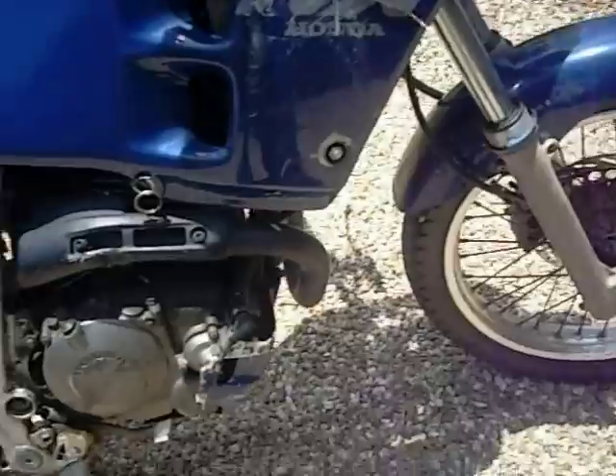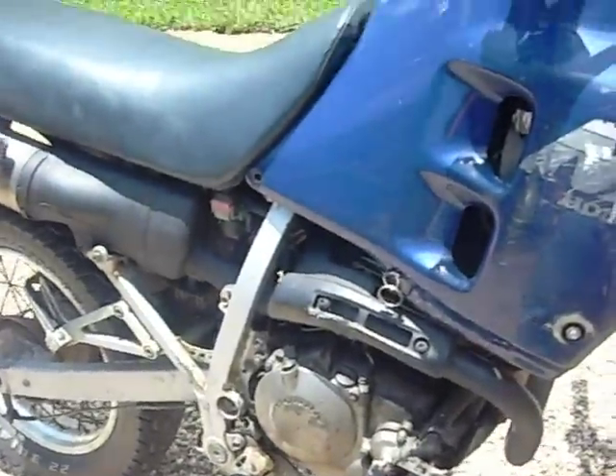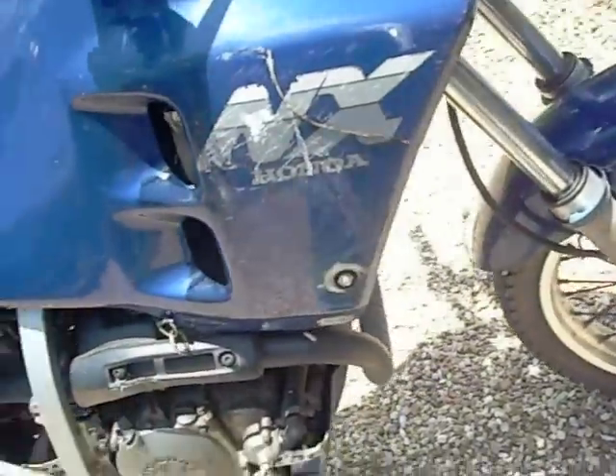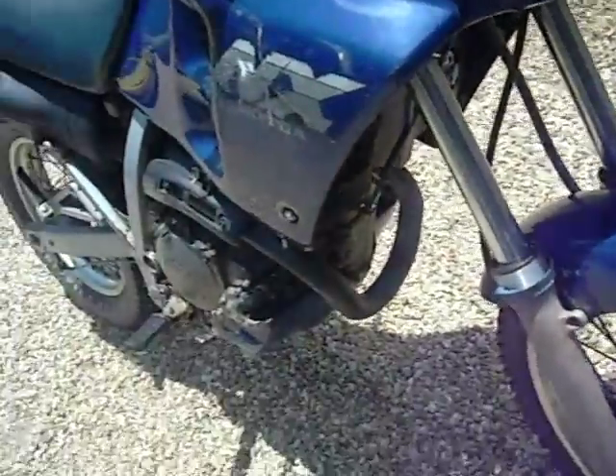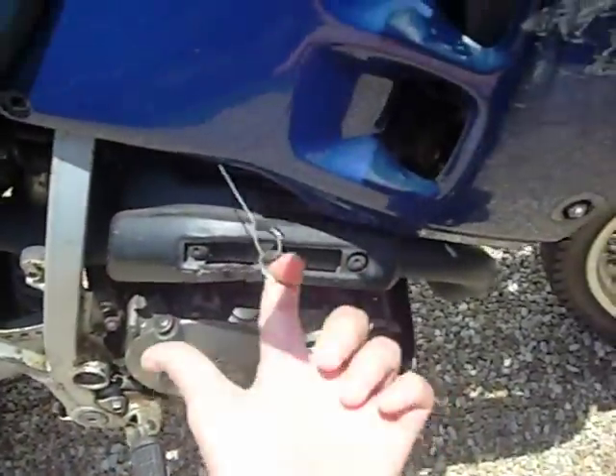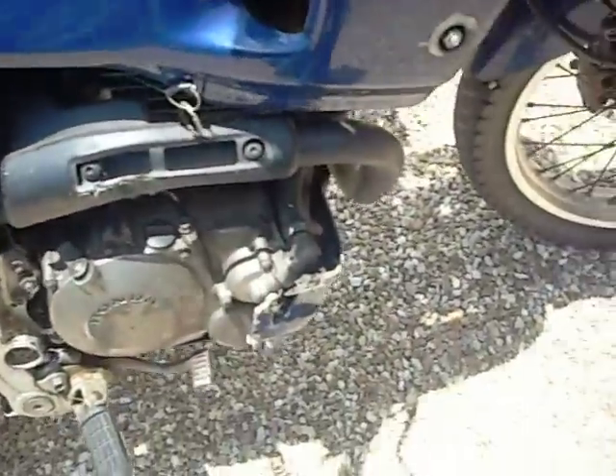The only sort of mechanical problem with it is the choke cable snapped. So instead of getting a new one, I just routed it through here and it's got a little key ring. It works just as good as it normally would.